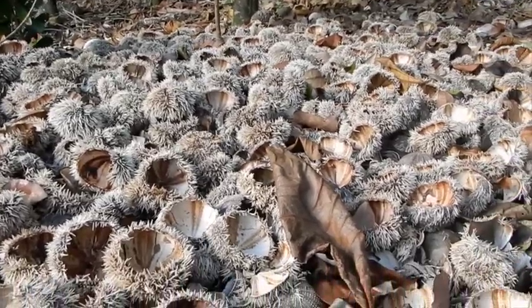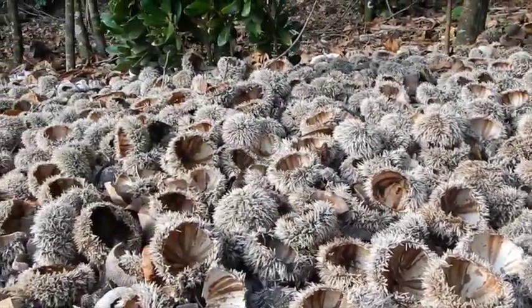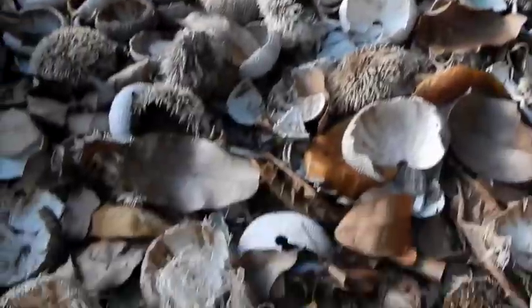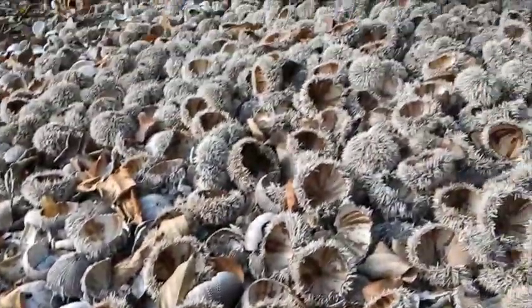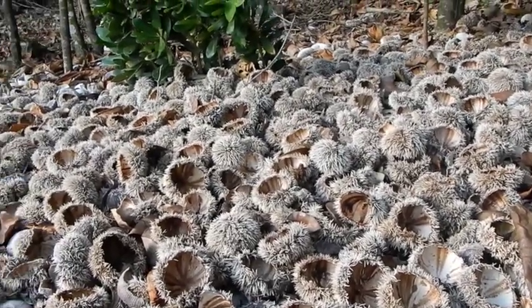I found a spot where people have been shelling sea urchins, and it gave me a thought — why don't I bring these home and put them in my garden? I've got a bag here that I found at the beach, and I am going to load it up with these and crush them into the garden beds for slow release fertilizer.